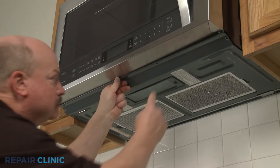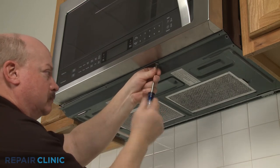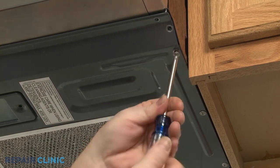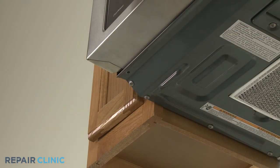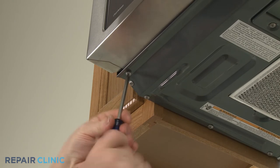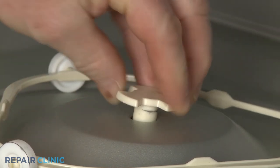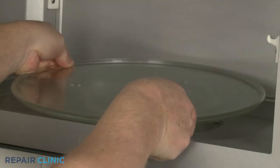Fully reposition the bottom panel and re-thread the screws to secure. Align the drive coupling on the new motor shaft, then push it into place. Realign the glass tray on the coupling.